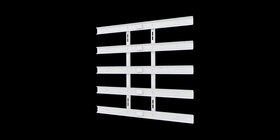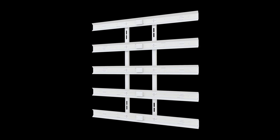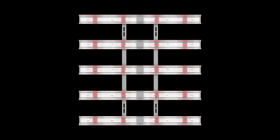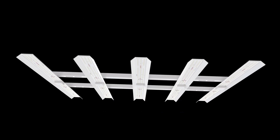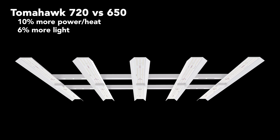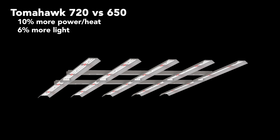Before I get into the meat of the review, I want to say that HLG also makes a Tomahawk 720. I won't be covering that fixture here, but just know that the 720 has exactly the same build as the 650 and uses a more powerful driver. It draws about 10% more power, puts out 10% more heat, and 6% more light.